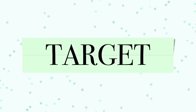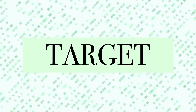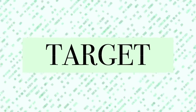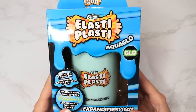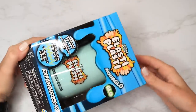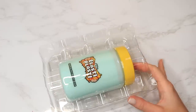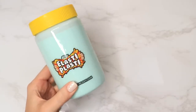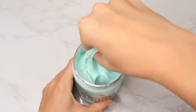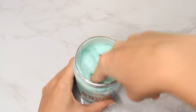Without further ado, let's hop into these Target slimes. This first slime is called Slimy Orb Elasty Plasty. I have never tried one like this — I've tried some from this brand but they are very different — and this was a really large slime, so that's always fun. I'm kind of torn; this one actually isn't very bad at all.